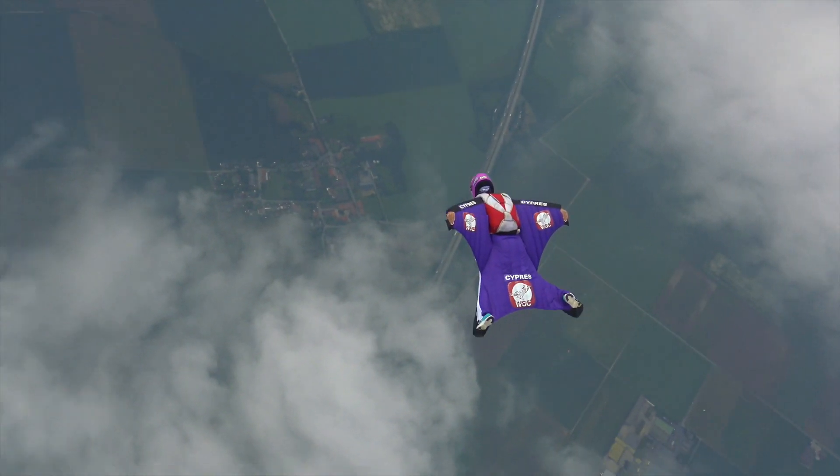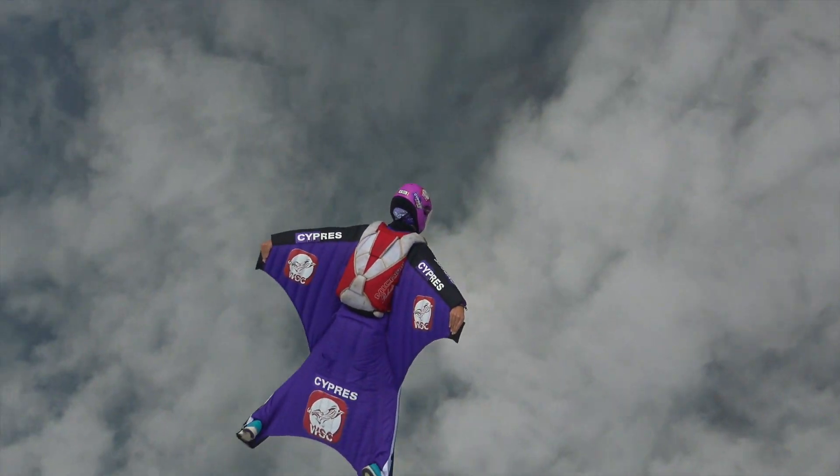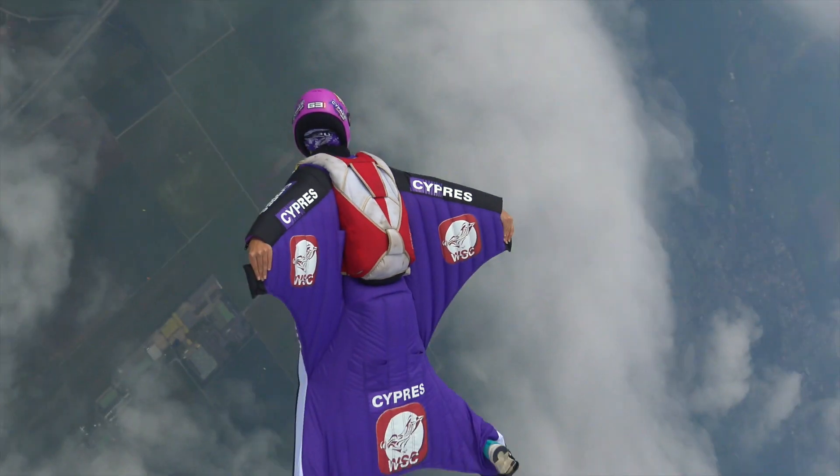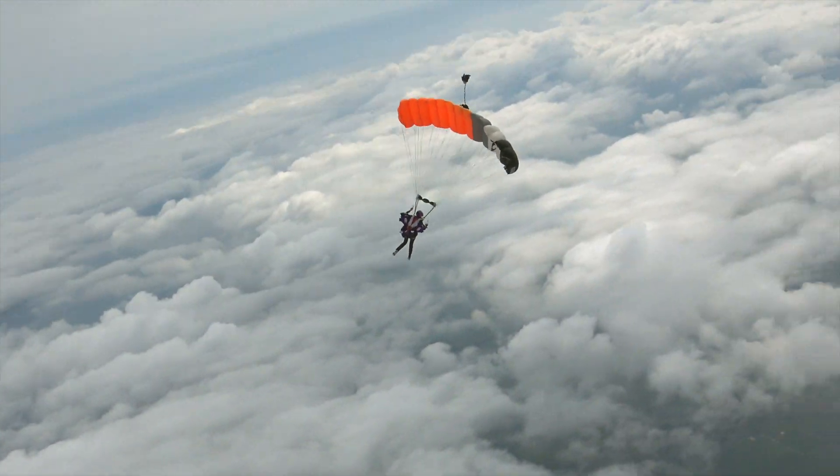Now we have the situation that people use wingsuits that allow them to make the free fall very slow concerning vertical speed. And they have fast canopies that are faster down than the wingsuit flying is. And that inverts the situation.